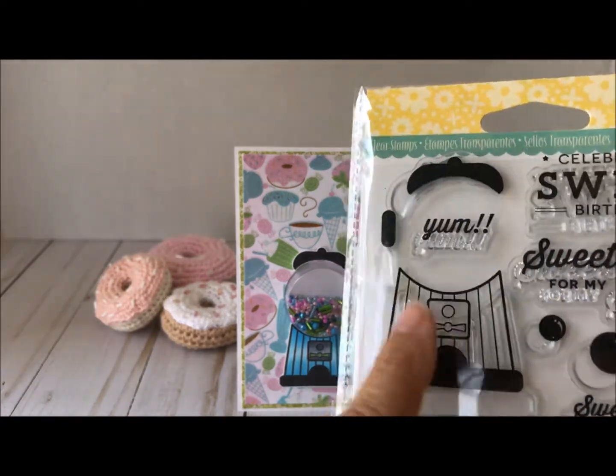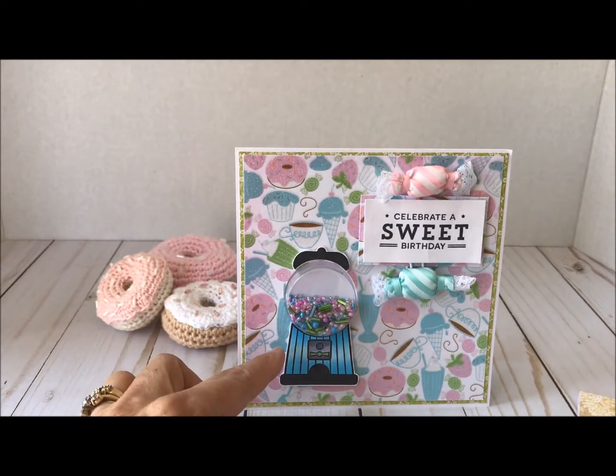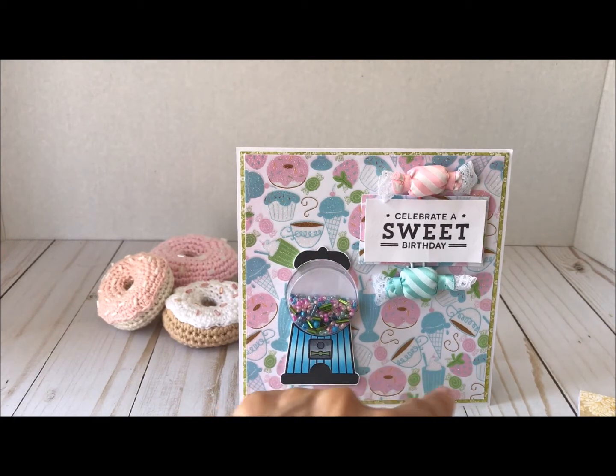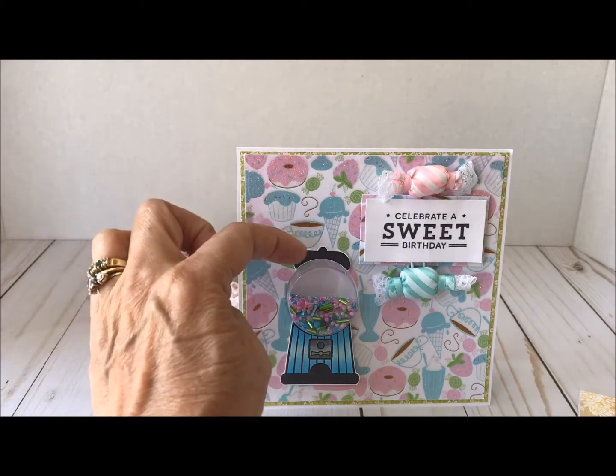I stamped it in black with Copic-friendly ink, then I colored this section down here with my Copics. I used a blue to match some of the blue in the paper, and then some grays and green. That is the gumball — I did fussy cut this out and then put it up on foam tape.